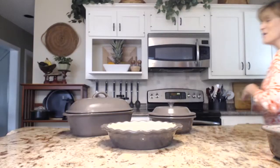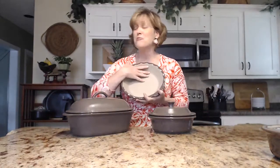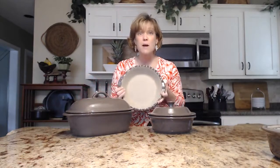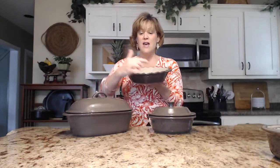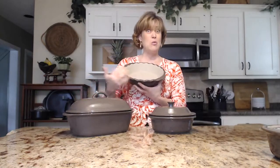It was such a hit that along with the three nesting rectangle bakers, they've added to the collection. Welcome three new pieces to our stoneware collection! Some of you were so sad to see our stoneware pie plate go, and I was right there with you. Well, they brought it back in gray. The inside and the bottom is still unglazed, so you get all those fabulous baking results you're used to with stoneware. Look at the scalloped edge — so if you're not really great at making your pie crust pretty, don't worry.